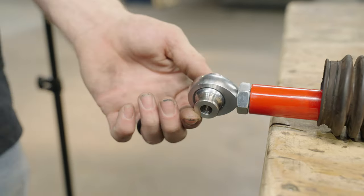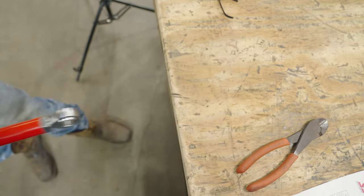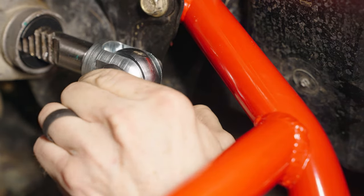Once the clevis is tightened down we can install our tie rod. You want to make sure your rack boots are pre-installed on the tie rod first. Next, we'll slip the inner heim joint through the clevis and loosely install the provided 5/8 button head bolt and nylock nut.